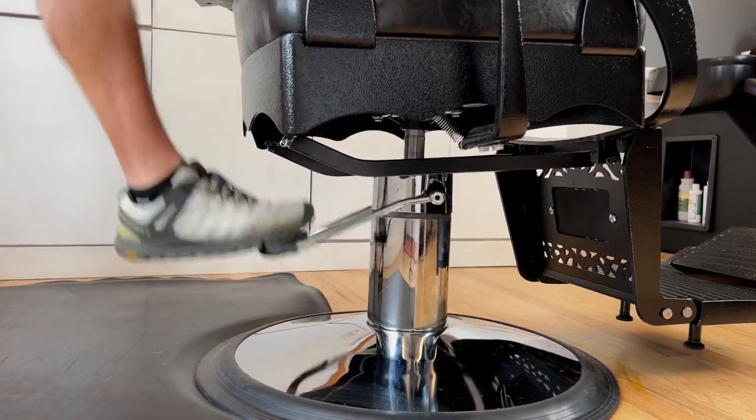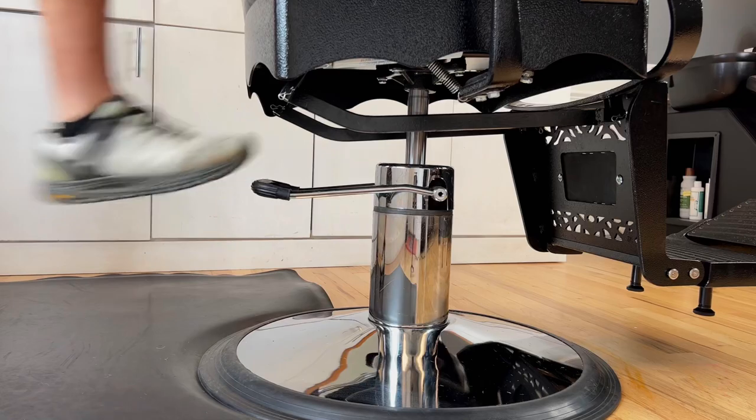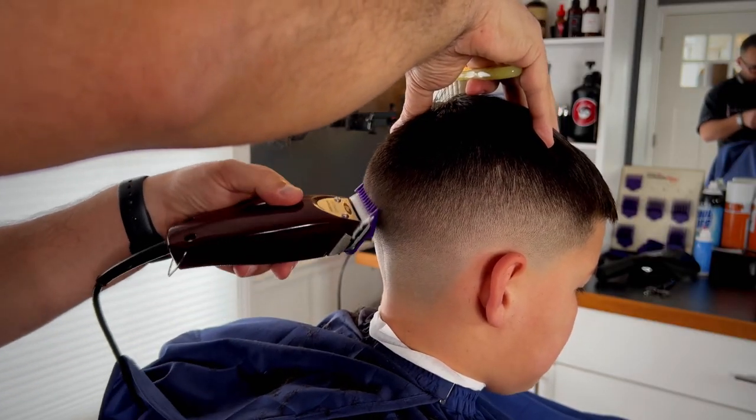This chair has a heavy-duty hydraulic pump which is able to withstand a 700-pound weight capacity. Early in my career, I've had pumps that bent due to being low quality — never again.